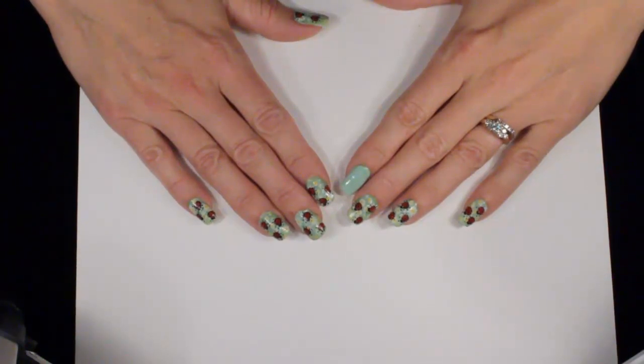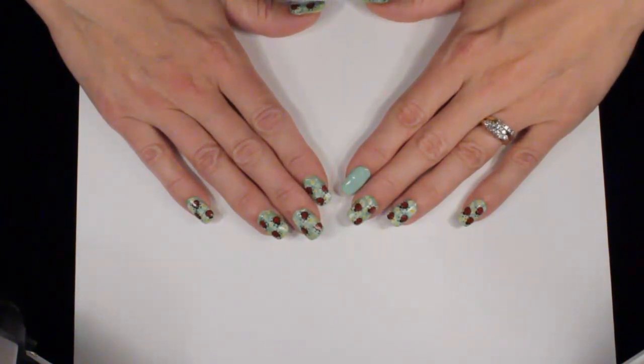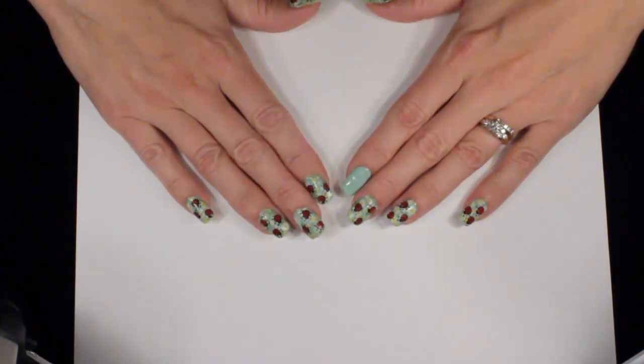Hello everyone and welcome to another design of the week. I hope everyone had a great summer and is ready for back to school. I don't know about you other moms out there, but I'm ready for the school season. This week's design I've entitled Ladybug Picnic — it's a very fun and cute design to do.